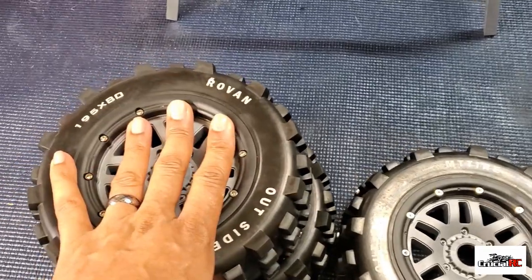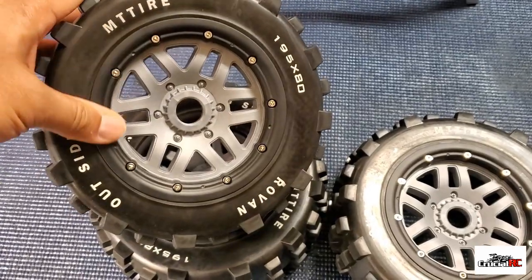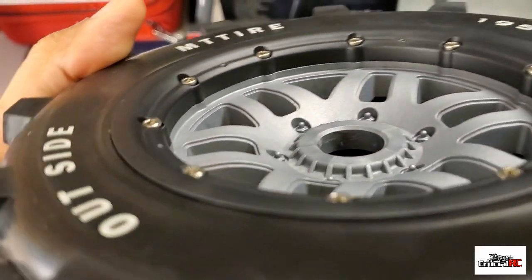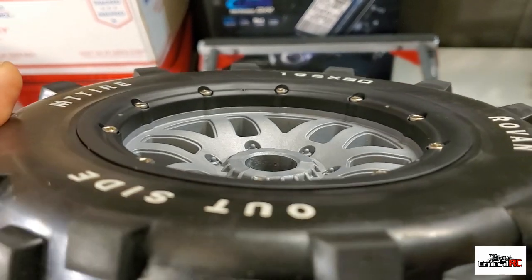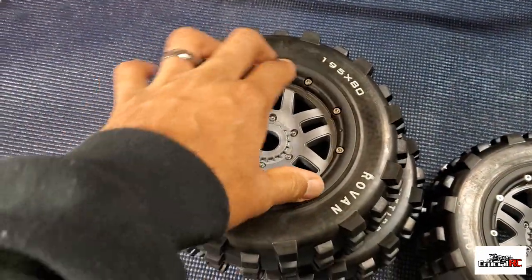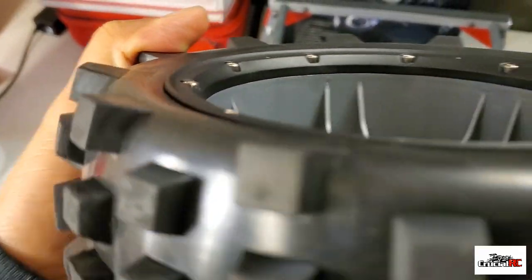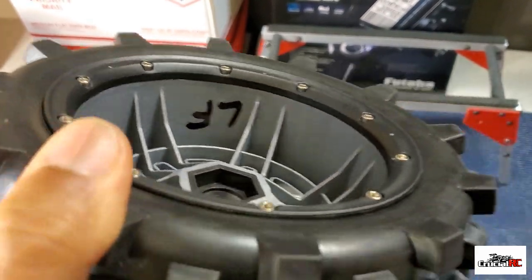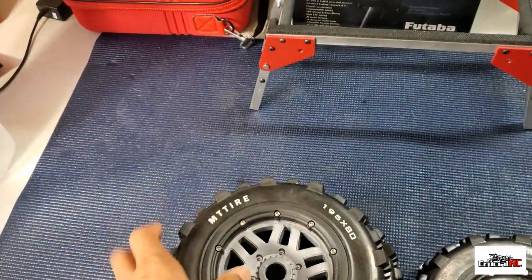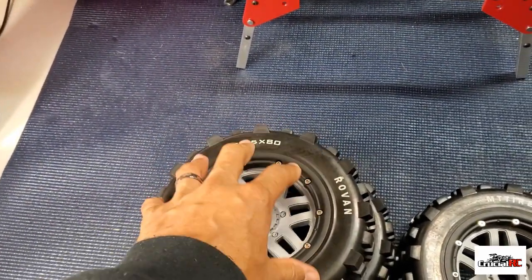I had a couple guys on the large scale forum asking about how to mount beadlocks. As you can see, these beadlocks are pretty flush — no waves. You've got to make sure you get the bead seated before you put the outer ring on. Same with the inner ring — you want it flush. You don't want any highs and lows in your beadlock because that means it's not set right. You want it flat so you have zero chances of your tire coming loose from the wheel.